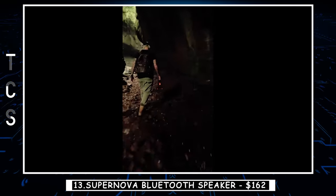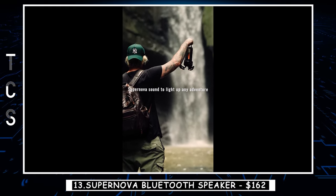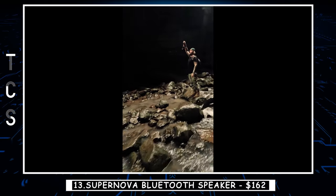Supernova comes with a handle that makes it a unique travel accessory, with its lantern physique bringing a fun element to any camping excursion — hanging in a tent or guiding the way through hiking trails.